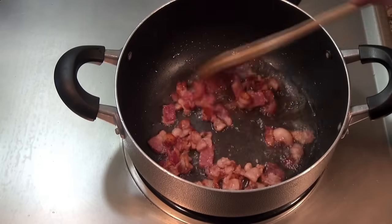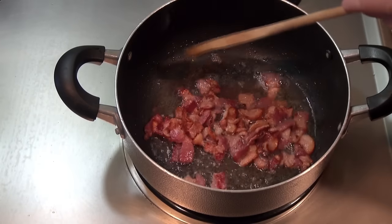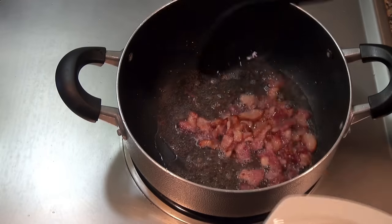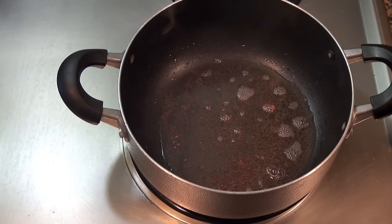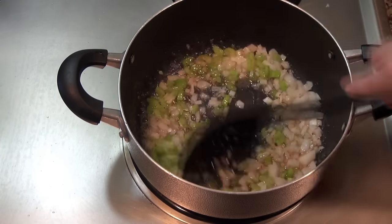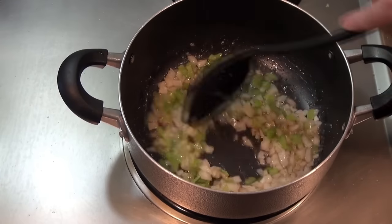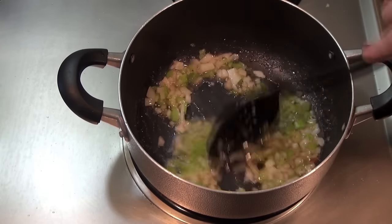We're going to take the bacon out of the pot now that it's nice and crisp. I will keep the fat in there. I'm going to add some chopped onion and celery to this, and cook it for a few minutes until the onions are softened and translucent.